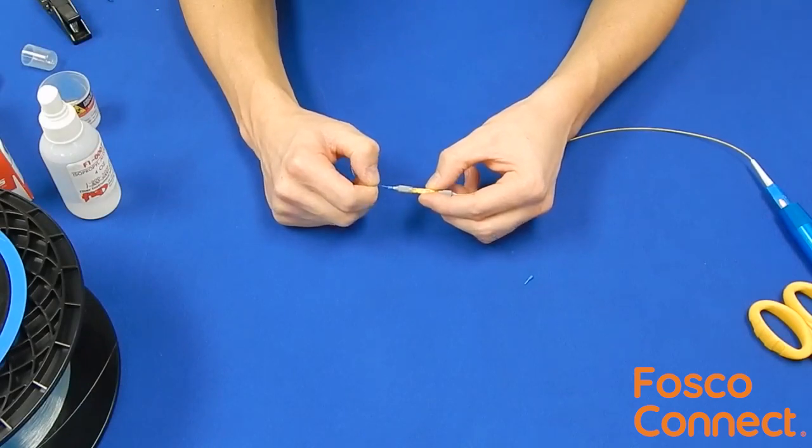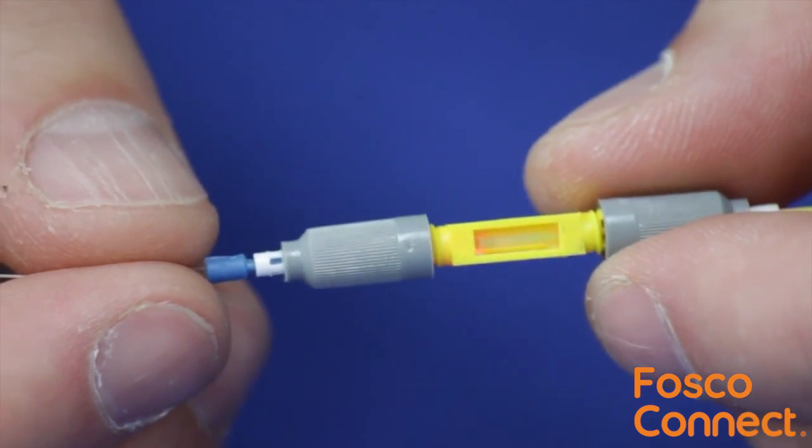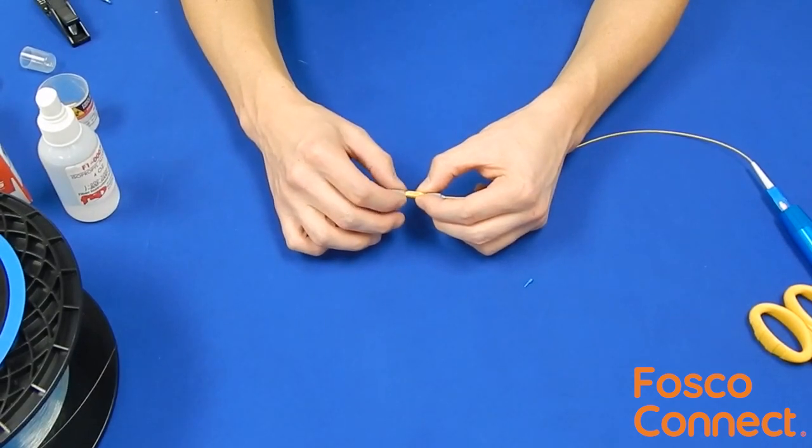Keeping the blue plug in the UltraSplice, insert the bare fiber as shown. The connection will be optimized when the red light diminishes. Thread the other end of the cam on the splice to lock the fiber in place.